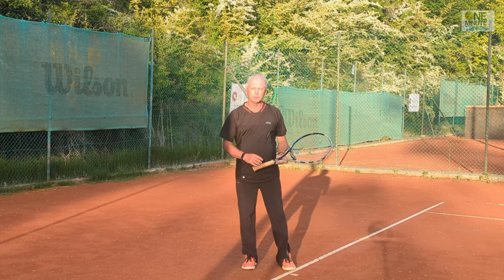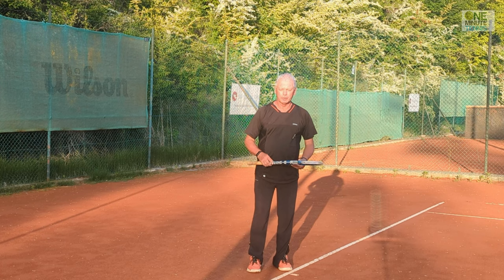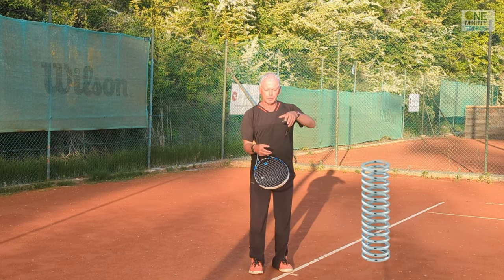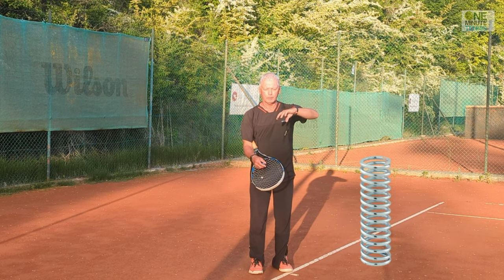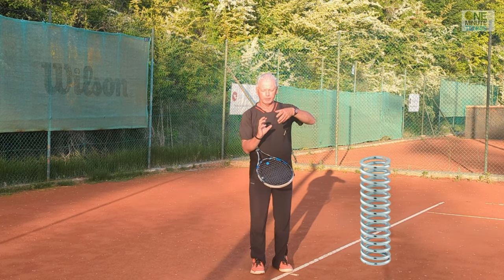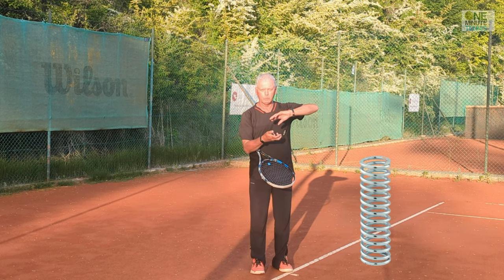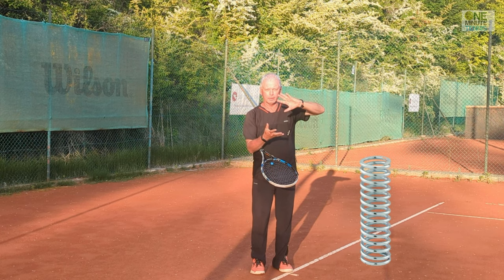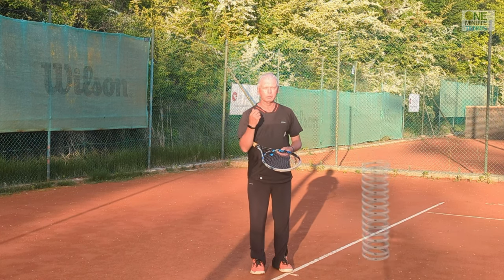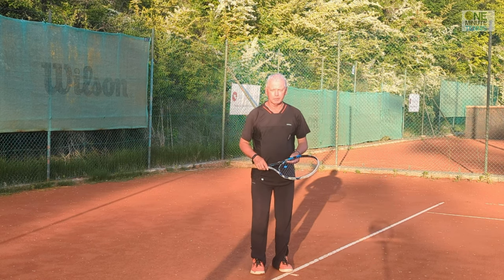These two forces come together to create a huge amount of power. A clear example: imagine holding a spring and turning it just one way — it just turns. But if you hold the spring in both hands, turn one end one way and the other end the other way, and then let go, it releases a huge amount of energy. This is what we want to achieve with your serve.